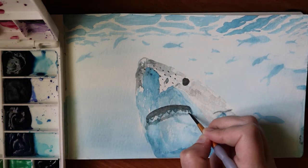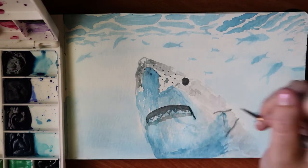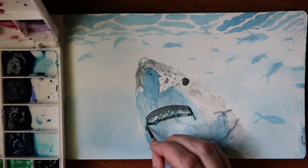Isn't this creepy music? I was looking through the YouTube library and I was like, this is perfect — this is almost like a Jaws theme.